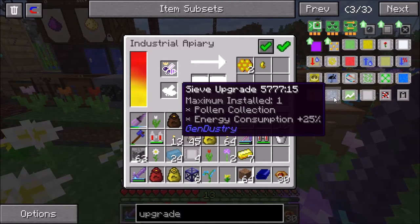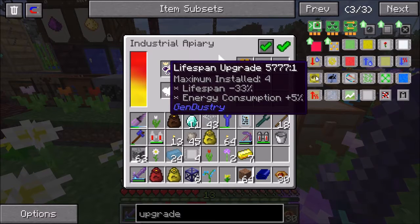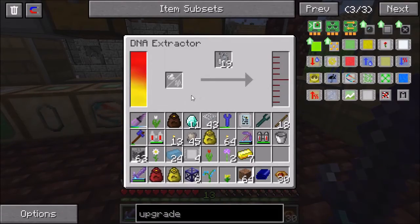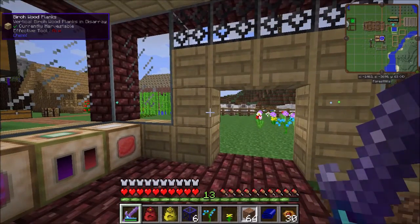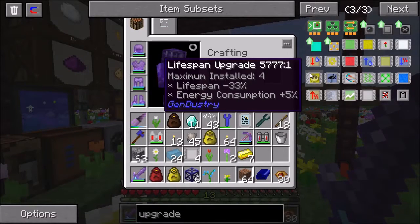This is the key thing I want to have because by putting my imperial bees - the ones that make the royal jelly that I really need a lot of - by putting in production upgrades, I can increase the amount of royal jelly that they make. Another one that could be fairly popular is the lifespan upgrade. You can put up to four of them. It decreases the lifespan of the bees. So if you have a queen that has a high fertility rate and creates a lot of drones, you want to use this in any situation where you want to make a lot of drones.